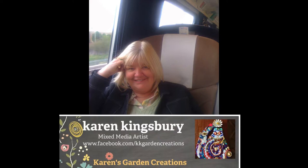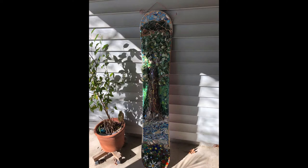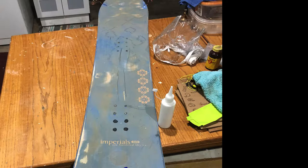Hi, this is Karen from Karen's Garden Creations, and I would like to share with you one of my latest large projects. I call it the Snowboard Transformation. I bought this snowboard at a local yard sale down the street, and the first thing I did was sanded it down and took some of the decals off of it.